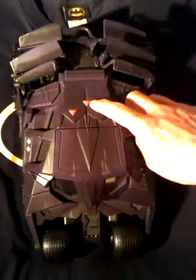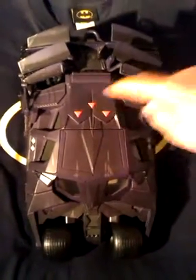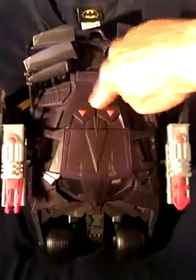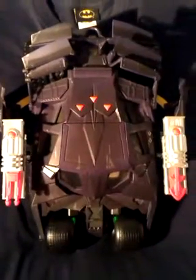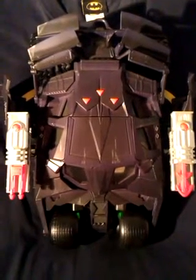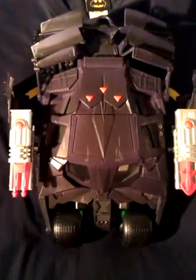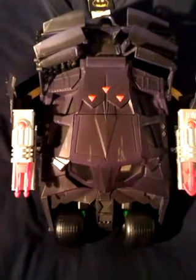The centre button triggers the side missile launchers, also with lights and sounds. I'm not going to fire those missiles because I'm in a room where things get lost very easily, so I'm not risking it. It also makes a sound when you push them back in.